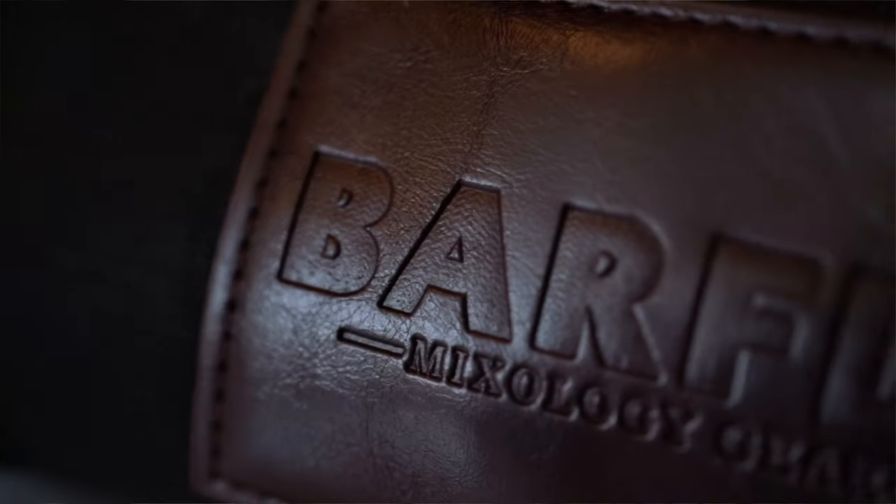Today we're going to be making the Hound Dog and our Green Emmanuel using Barfly tools. Let's get to it.